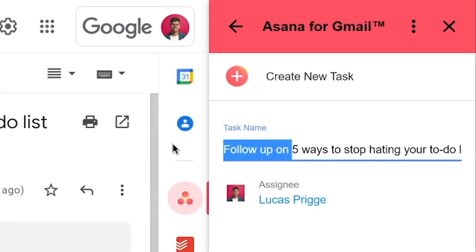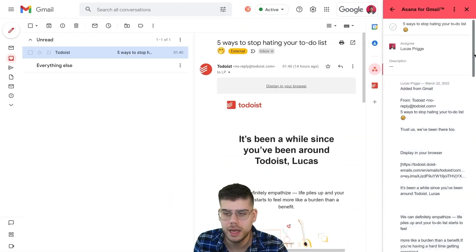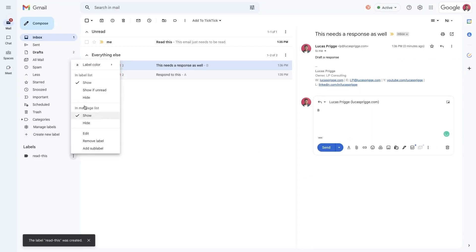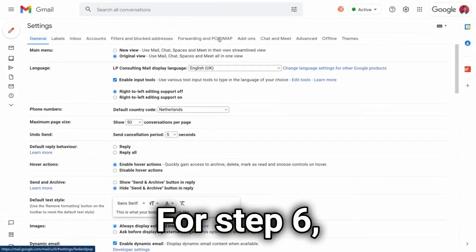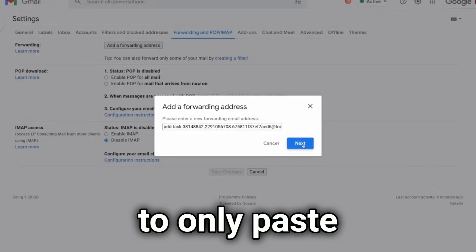Do I need to read the email? If yes, I recommend forwarding it to your reading app. On my channel I have videos that show how you can do this for multiple commonly used apps like Todoist, TickTick, Asana, Trello, and many others. If you can't or don't want to use one of these apps, you can also create a label named "Read" and apply it to any email that still needs to be read. If you're so confident in a regular publication that you'll want to read it every single time — like your favorite newsletter — you can also use Gmail filters to automatically apply a tag like that.